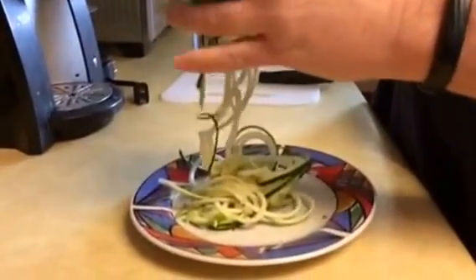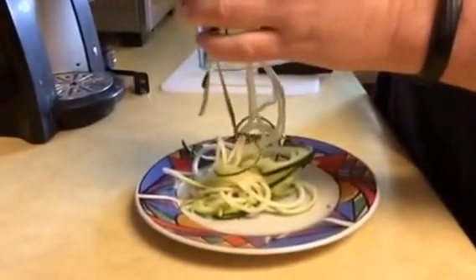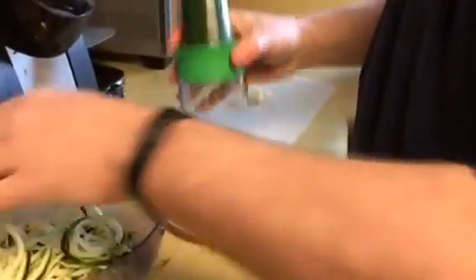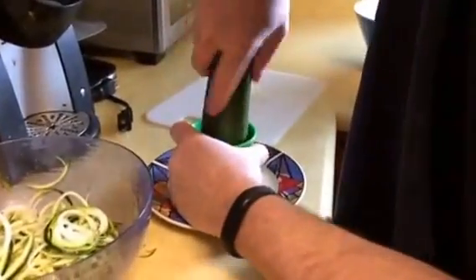But I think it's pretty awesome. This recipe calls for garlic, zucchini, parmesan cheese, butter, and spinach. We'll come back and let you know how it all works out.